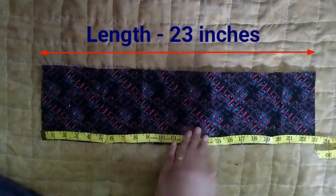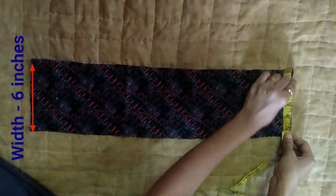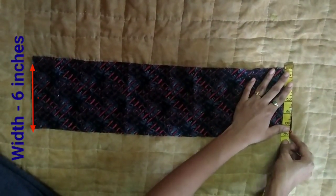Another piece: length 23 inches, width 6 inches. Cut and set aside.